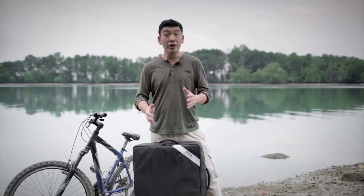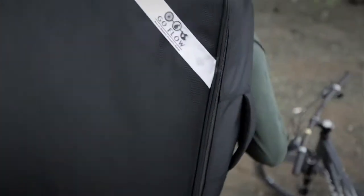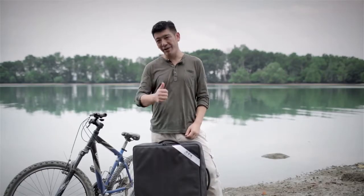The GoFlo is designed for ease of carrying and transportation. You can carry it vertically, horizontally, or even as a backpack. It's narrow, compact in design, and only weighs a mere 9 kilograms.